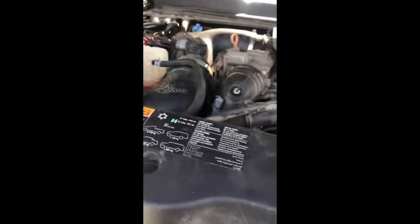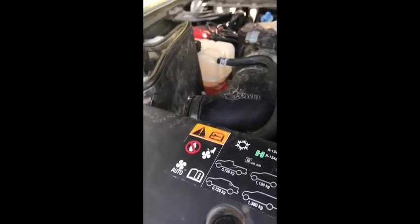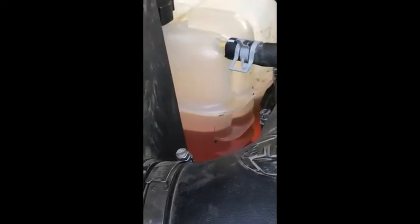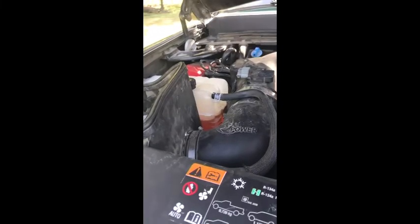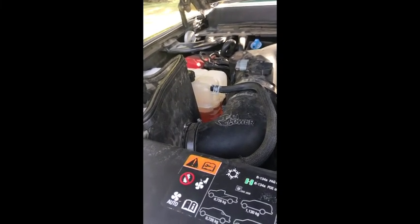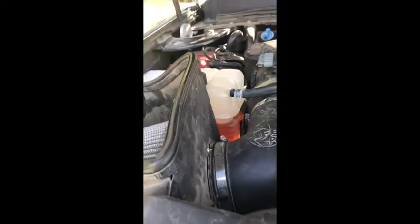This thing can idle all day long and never use a drop of water. But when you start pulling — we use this pickup to pull a 30-foot livestock trailer, only hauling goats and sheep, so it's not pulling much over about 10,000 pounds at any given time — which it does quite easily. But when you're pulling or running on the highway, that's when the problem shows up.